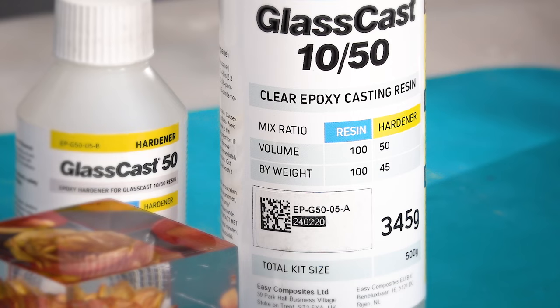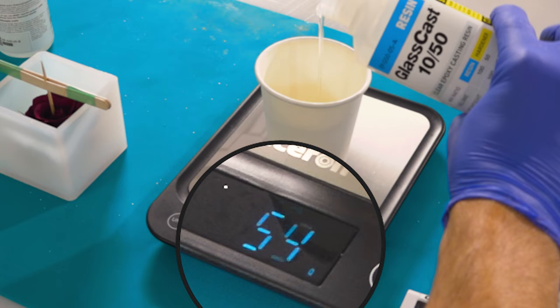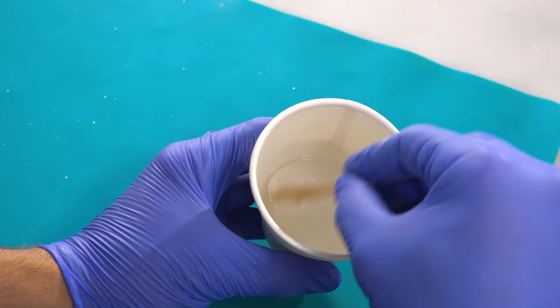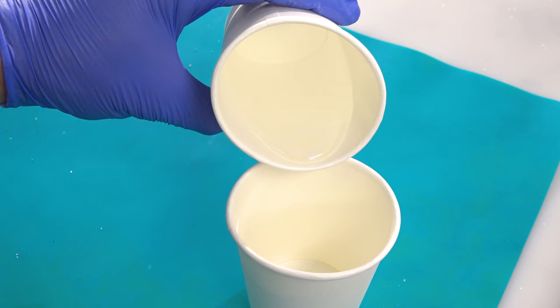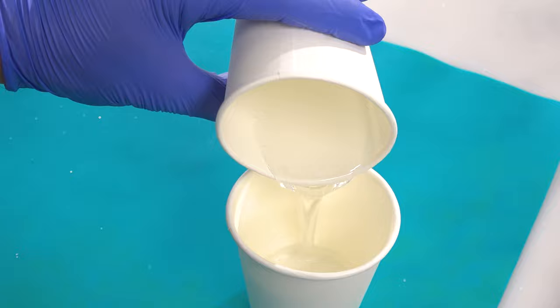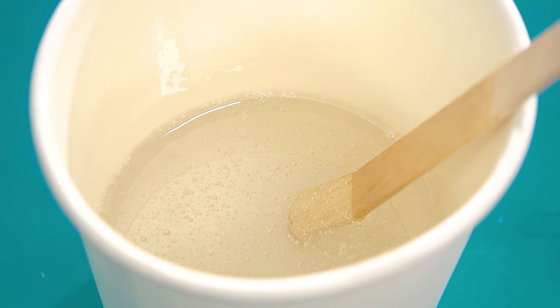In the kit you get 500 grams of GlassCast 50 which is more than enough to do two castings in the cube. GlassCast 50 is mixed at a ratio of 100 to 45 by weight. So for each layer we're going to mix 55 grams of resin with 25 grams of hardener. Slowly and thoroughly mix the two parts together making sure that you scrape the sides and bottom of the cup every so often. I always recommend mixing for three minutes, then transfer the mix to a clean cup and mix for a further three minutes. This double potting makes sure that no unmixed resin gets into your project. Once fully mixed just allow your pot of resin to stand for about a minute or two just to let any bubbles rise to the top and pop.